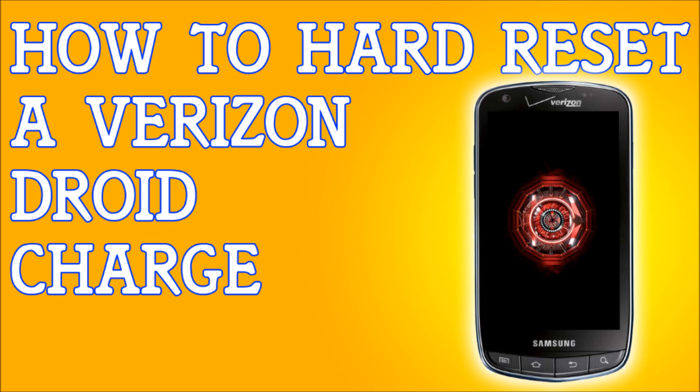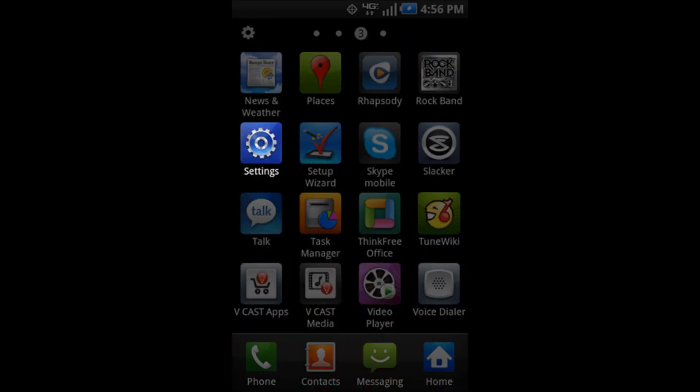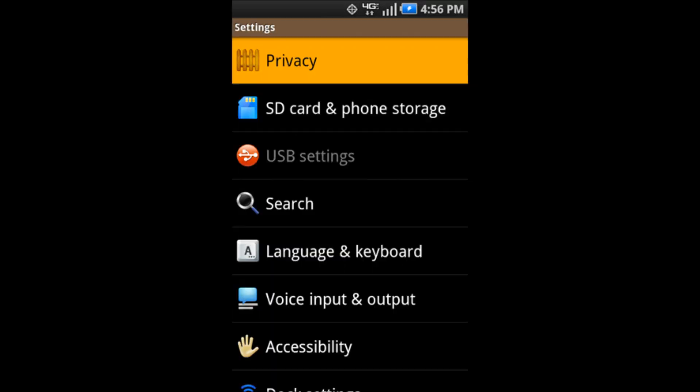Once you have everything backed up, look for the applications icon under the home screen. Go to your home screen, find the applications icon, and scroll until you find Settings. Click on Settings, then look for the Privacy option — the one with the little fence on it — and click on it.